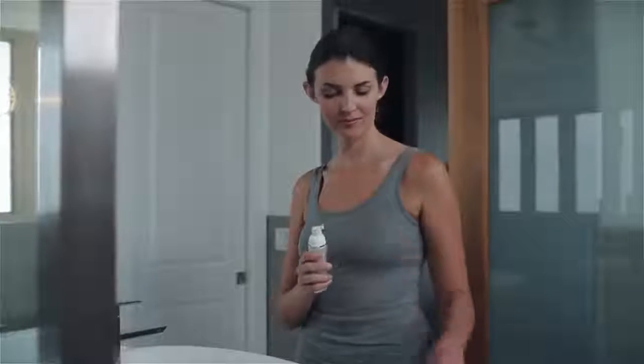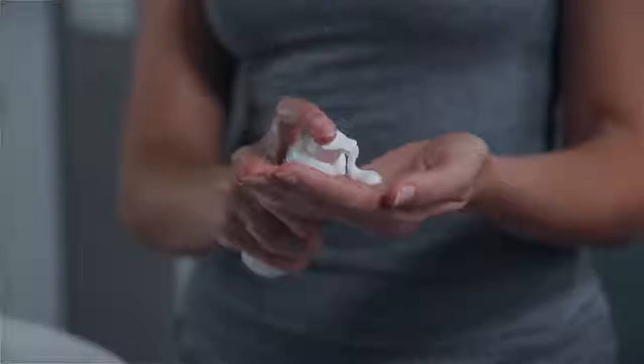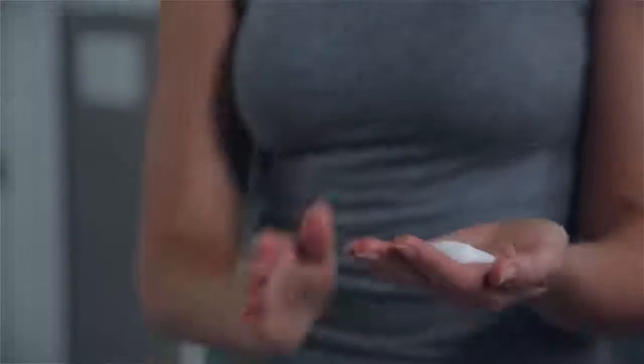Nu Skin's ultimate anti-aging regimen includes four easy steps. It's important to start with a clean face, so the first step is to cleanse with AgeLock gentle cleanse and tone.